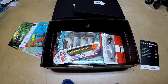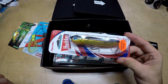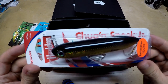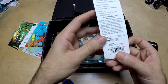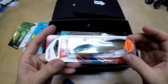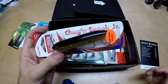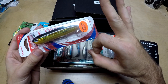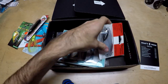Up next we have the Heddon Chuggin' Spook Junior. I love spooks — it's kind of an old school topwater bait. Everybody goes whopper plopper or frog now, but why not go with the classic spook junior? It's a good walking bait, it's got saltwater hooks on it, and it's been an absolute killer for years. Golden Shiner color, three-and-a-half inch, half-ounce bait. The topwater bite in fall is perfect, so a good walking bait like this will get you fish.